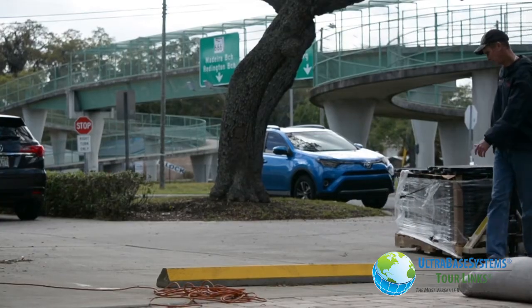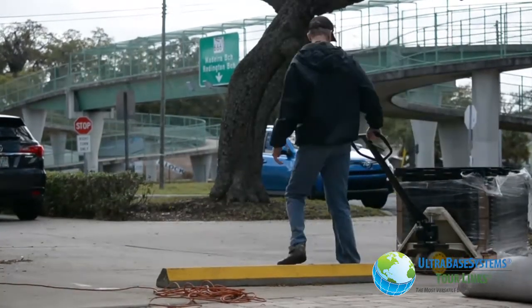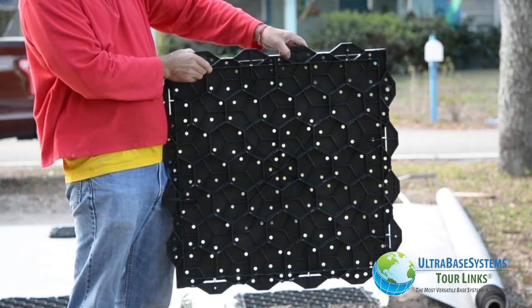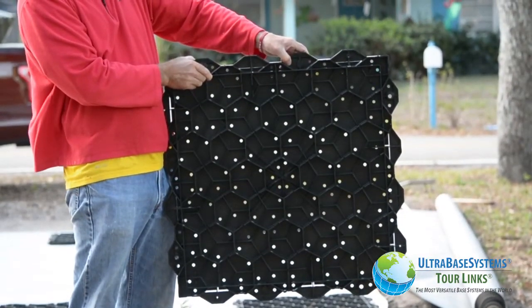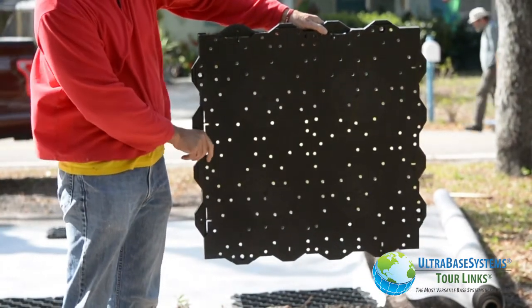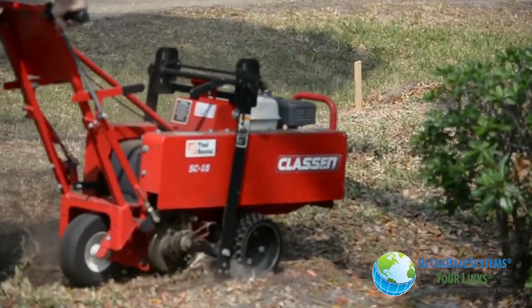Your Ultra Base Systems panels will arrive to you on pallets or in boxes. The newly designed Ultra Base Systems professional panel now has holes in every quadrant for rapid drainage. Ground preparation for this parking area was performed the same way as the patio test area.